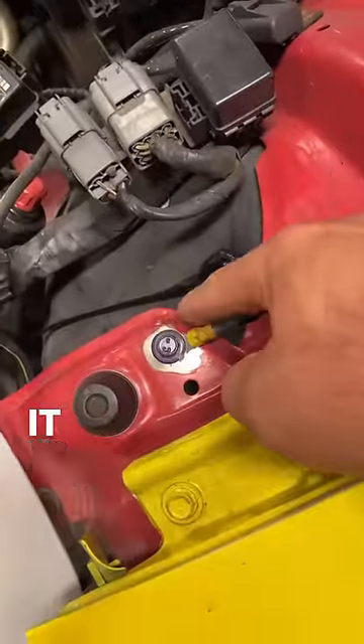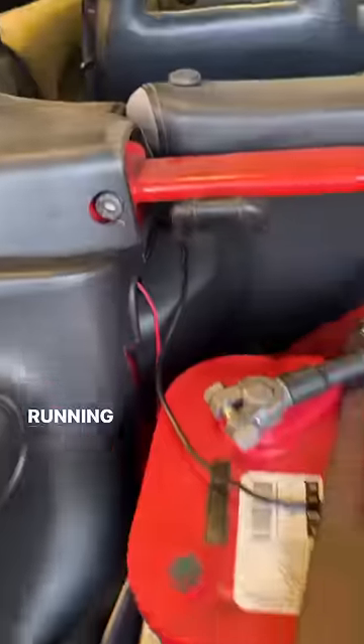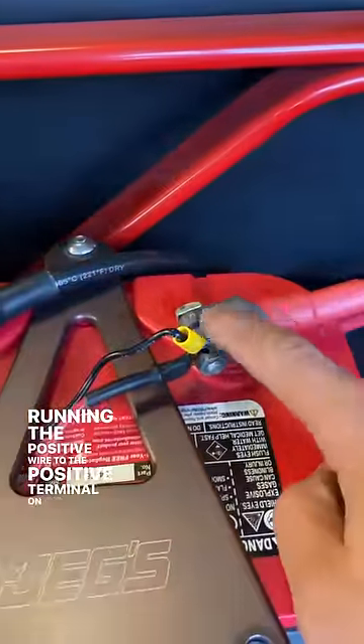To connect the Demonize, it was really easy. It was basically grounding your negative wire and then running the positive wire to the positive terminal on the battery.